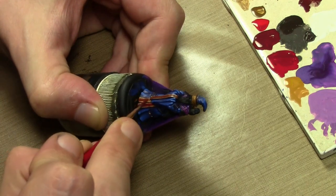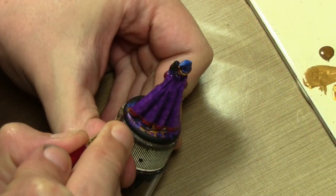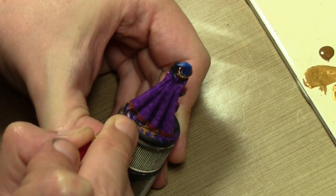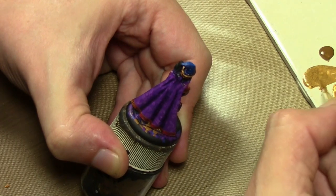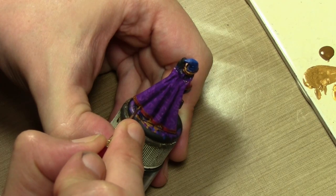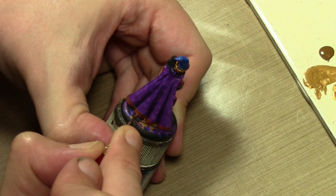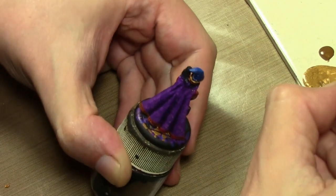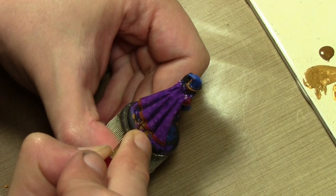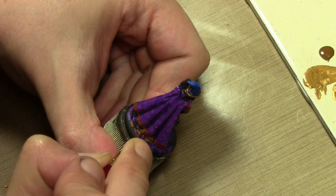Now I mix up that same gold mixture and I'm going along adding dots for a nice border on the robes and cloak. I was actually going to do circles so it was more like a chain pattern, but unfortunately there's just not enough room. The alternate thing I could have tried is leaving the whole thing gold and then doing the dots with red, which might have helped create the chain pattern. But this doesn't look too bad so we're just going to go with the dots.